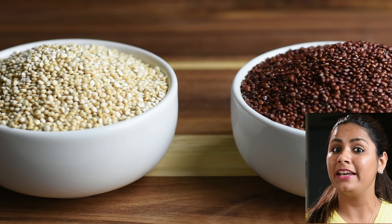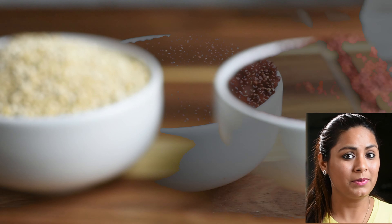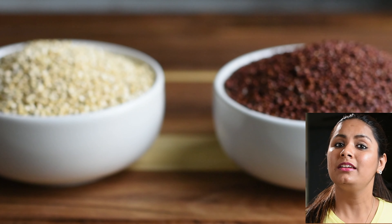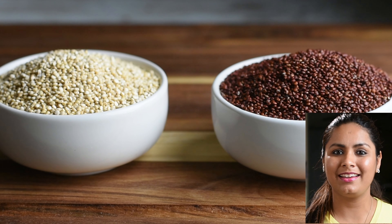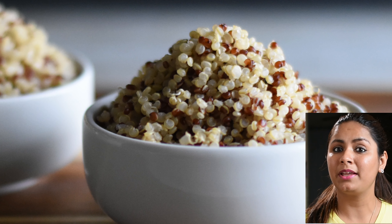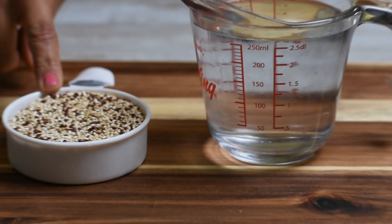Now let's talk about it. When I faced problems cooking it, it was sometimes very messy, and sometimes a bit tiring. So in this video, I will tell you how to make perfect quinoa.